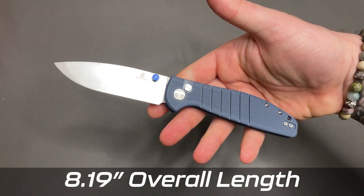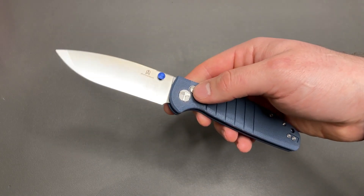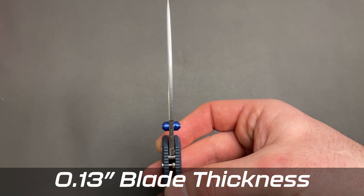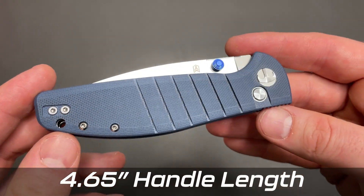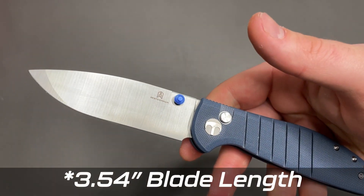Overall length is 8.19 inches — so kind of a full-size folder for me. Your blade thickness is 0.13 inches. Your handle length is 4.65 inches. That blade length — I was reading that wrong — is 3.65 inches.